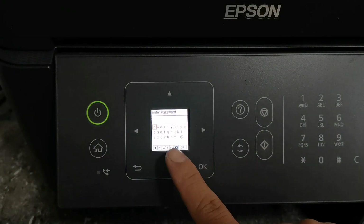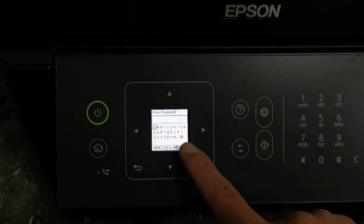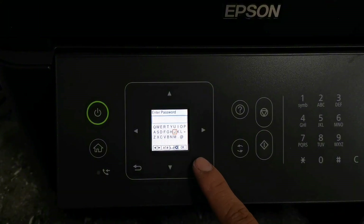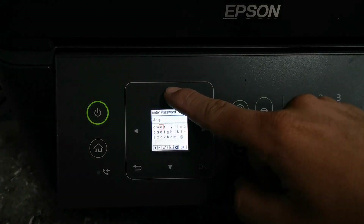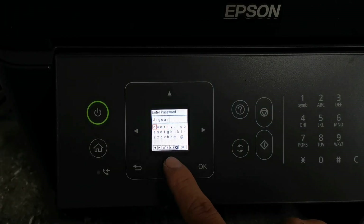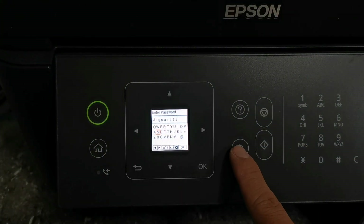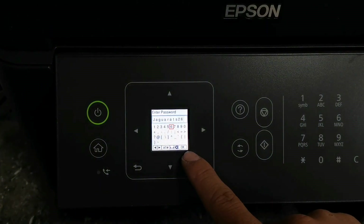In entering your Wi-Fi password, just point the orange box on a character that you have to select and press OK. If you want to change characters or numbers on your selection, just press the reset button. So now just enter your complete Wi-Fi password. After entering your complete Wi-Fi password, just move the orange box selector to OK and press the OK button.